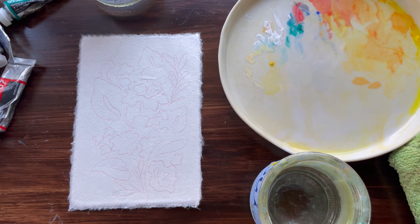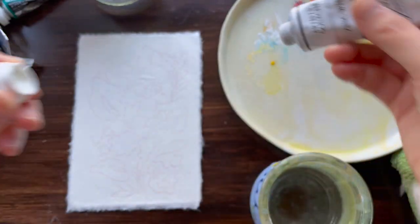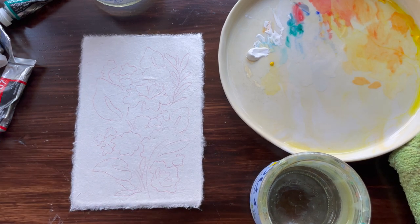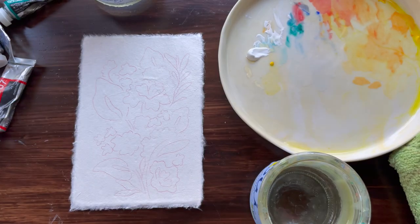Now we're going to go in and start painting, which is the best part of this process. When I paint with gouache I usually start with the lightest color, so I'll go in and pour some white. I'm going to work with the pink color — there's a pink flower right here that I'm going to start off with. I'll go in with this brilliant pink color and add some of that here. You only need a little because a little will go a long way.